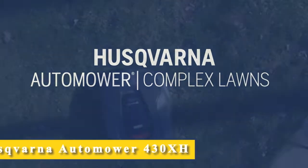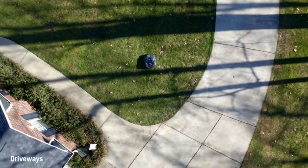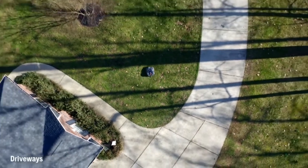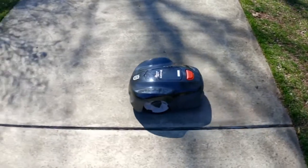The auto mower is designed to work around obstacles even in complex lawns. If a paved driveway divides your yard, you can set the auto mower to maneuver around the driveway or cross the driveway as part of your main mowing area.